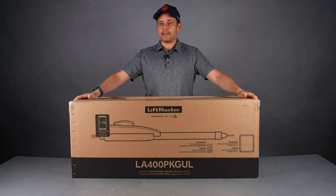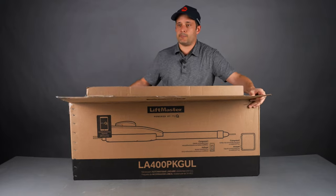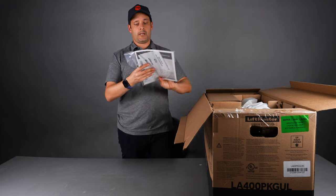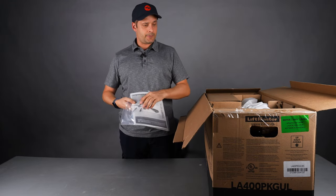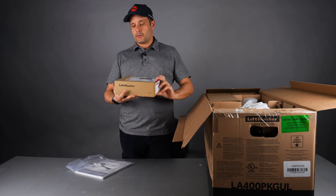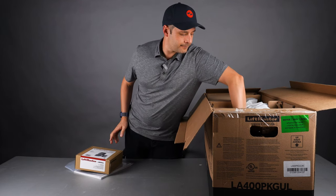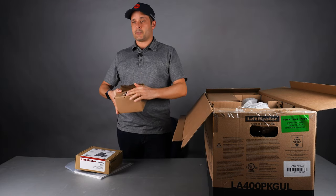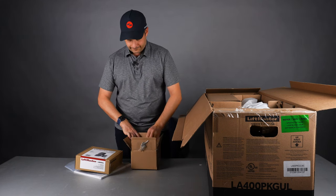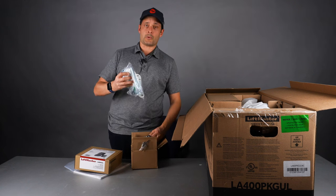It's going to come in a box like this. We have here the manual, a little antenna for the control box, your reflective photo eye, a box with the keys for the manual release — make sure you don't lose them — and brackets, more brackets.